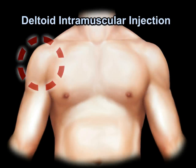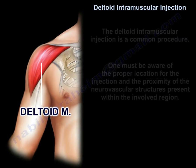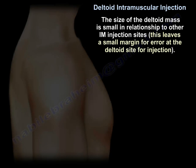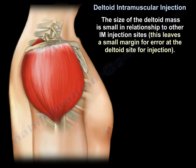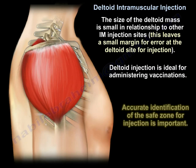The deltoid intramuscular injection is a common procedure. One must be aware of the proper location for the injection and the proximity of the neurovascular structures present within the involved region. The size of the deltoid mass is small in relationship to other intramuscular injection sites, leaving a small margin for error. Deltoid injection is ideal for administering vaccinations, and accurate identification of the safe zone for injection is important.